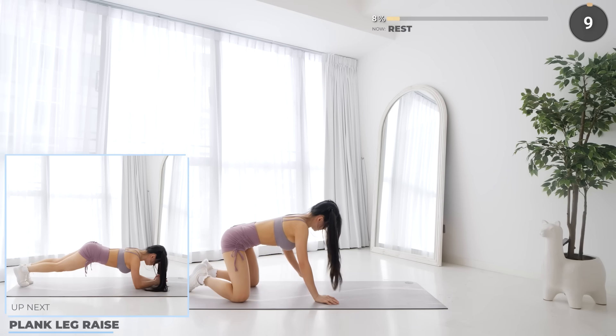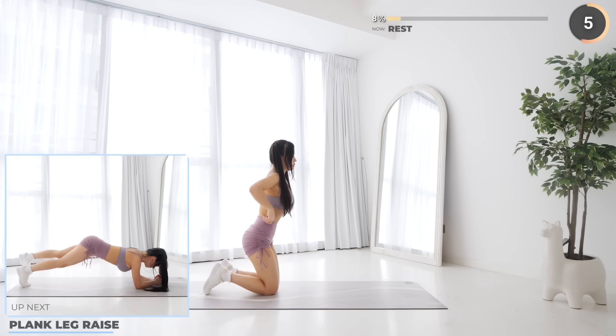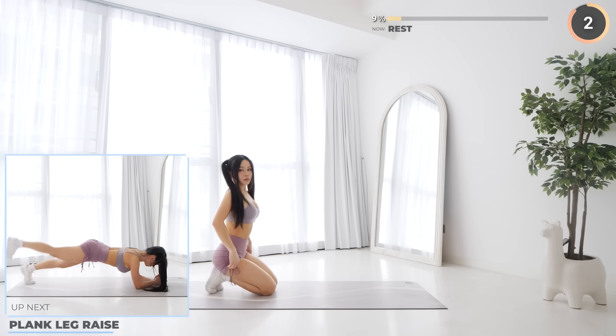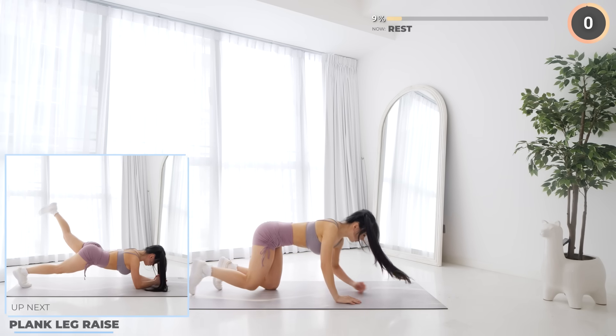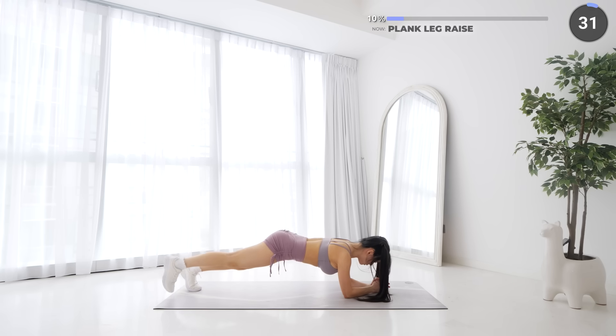10 seconds rest now, and plank leg raise is next. Get into a low plank position, then raise one leg up one at a time. Engage your core, glutes, quads, and hamstrings, and try to stay as stable as you can while lifting one leg up.